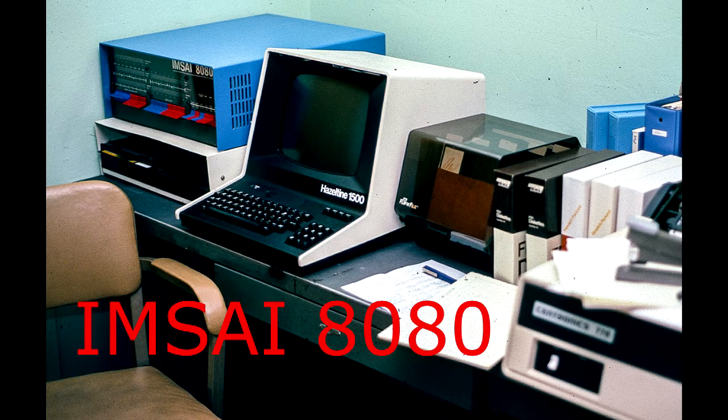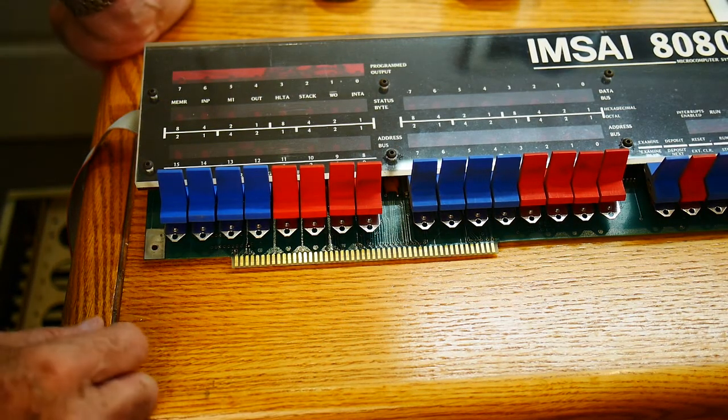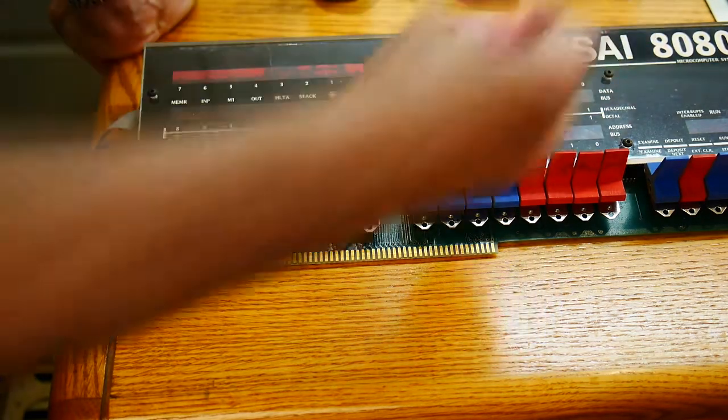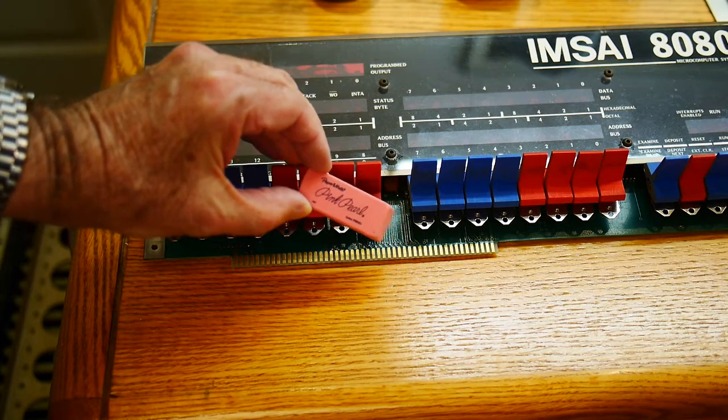Welcome to the mSci channel where I try to resurrect an old mSci 8080 computer. We have the card out and we have our secret weapon — a pink pearl eraser.